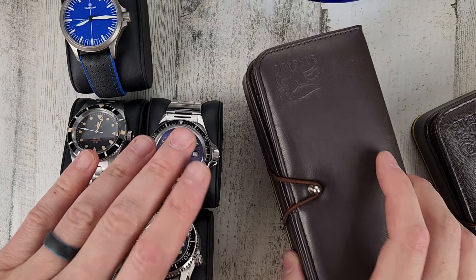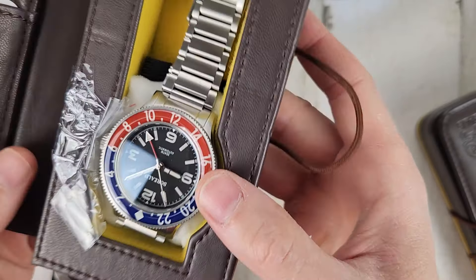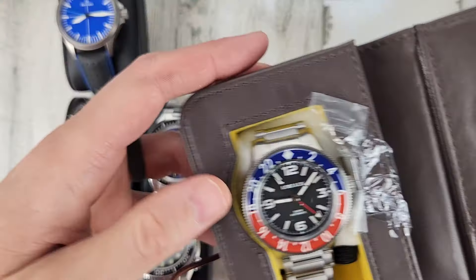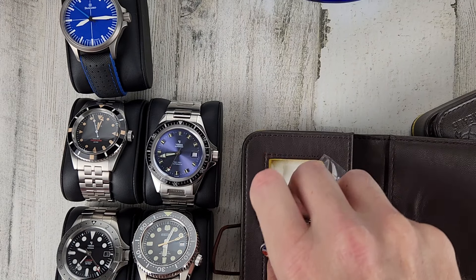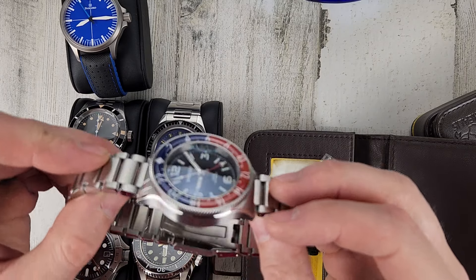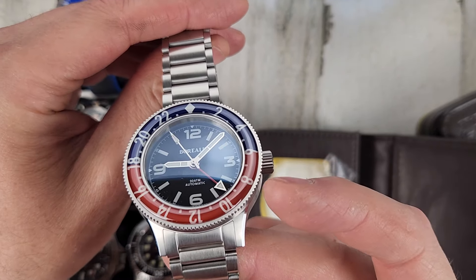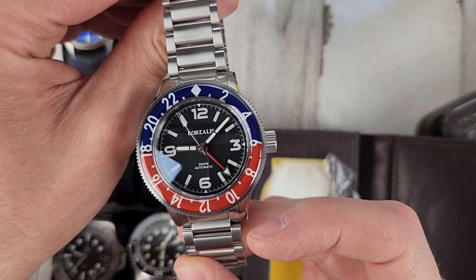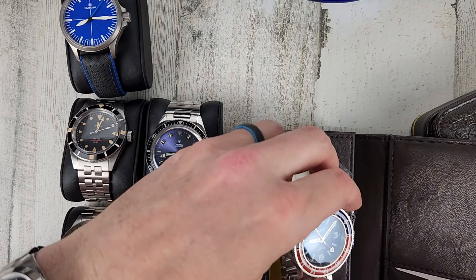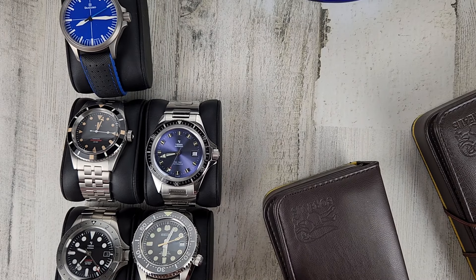And the Borealis Seastorm — $275. I hardly wore this watch, just for video. I think it's going for over $400 new — kind of a cool Pepsi colorway with a sapphire donut-type bezel insert. $275 for that one.